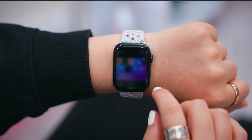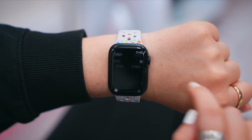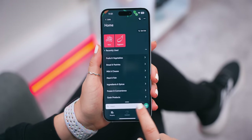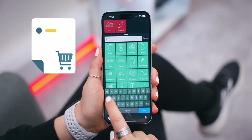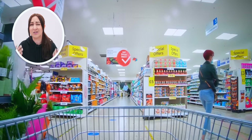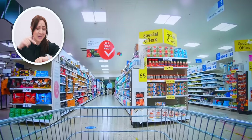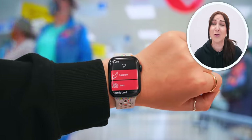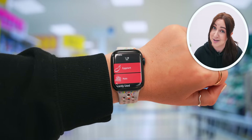Another really nifty app you can find on the App Store is called Bring, which you can also download on your iPhone. With this app you can quickly and easily create different shopping lists that then instantly get shared to your Apple Watch. So while you're out shopping you can just quickly take a look at your wrist and see exactly what you need to buy, like all your appetizer ingredients.